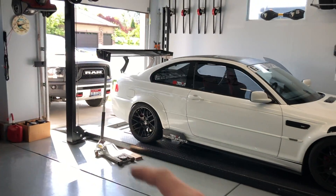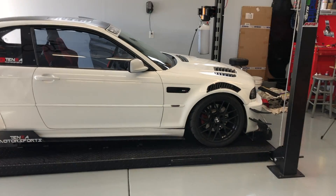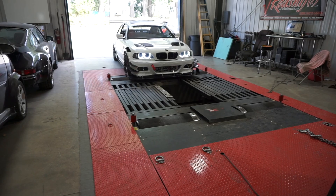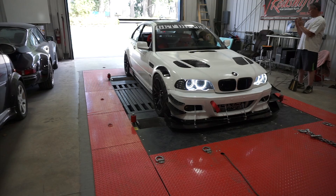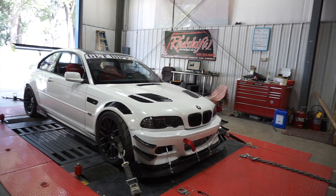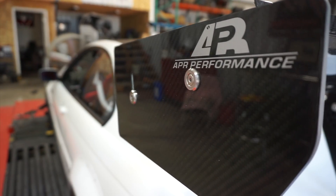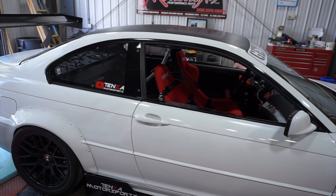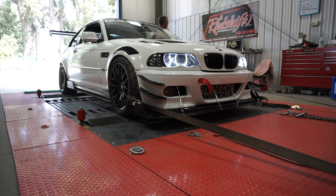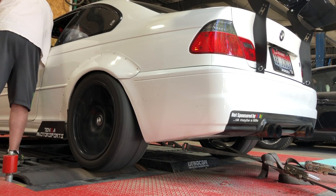I'm letting the car heat up for a couple minutes. I'm going to move the pickup — the dyno is about 15 minutes away. We'll be right back.